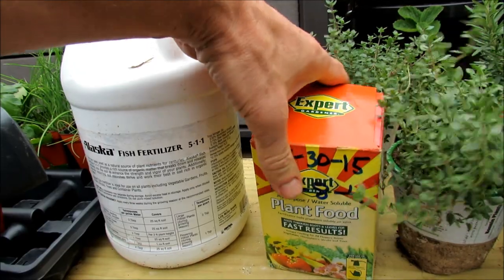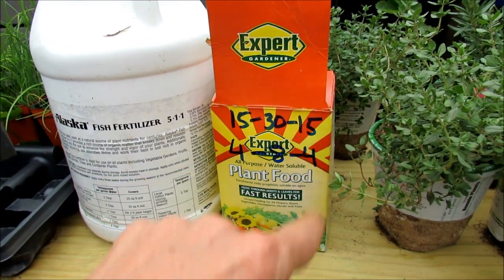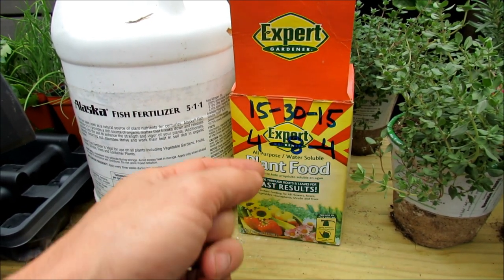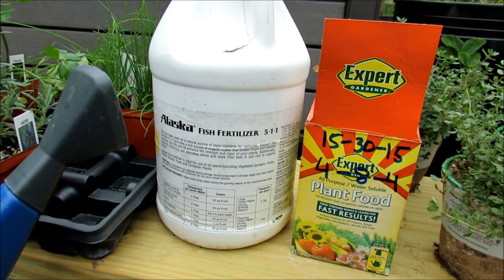Then there are processed chemical fertilizers. This one is actually a 15-30-15. You don't need that — cut it down to about a quarter strength and you get roughly a 4-8-4 fertilizer. Two different fertilizers.